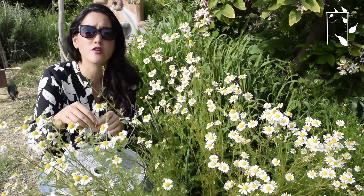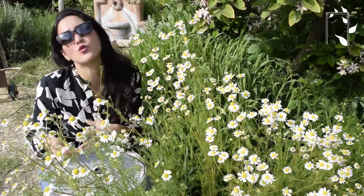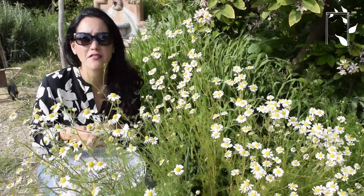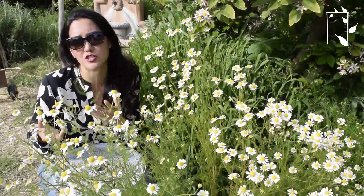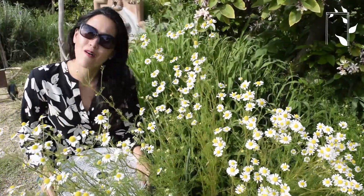And remember, never store your herbs or dried goods in a place that gets sunlight. You want to put it in a dark, cool cabinet, preferably in a glass jar — nothing porous because that can mean moisture can get in. But that is all I do for my chamomile and how I dry it.